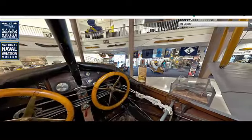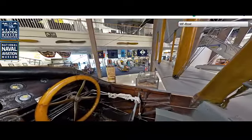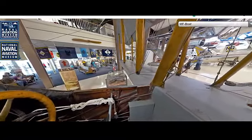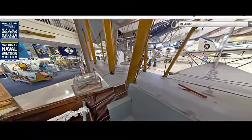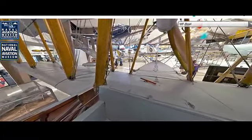The MF Boat could reach a top speed of around 75 miles per hour (120 kilometers per hour). The aircraft had a range of approximately 300 miles (480 kilometers), making it suitable for extended patrol missions. The service ceiling was around 6,500 feet (1,980 meters), allowing it to operate effectively in most weather conditions.